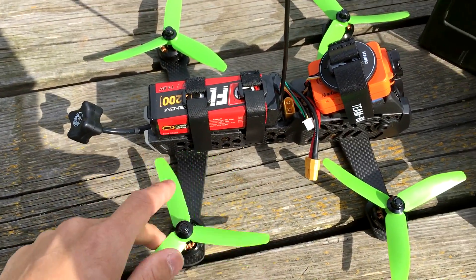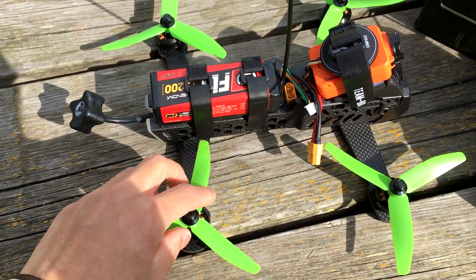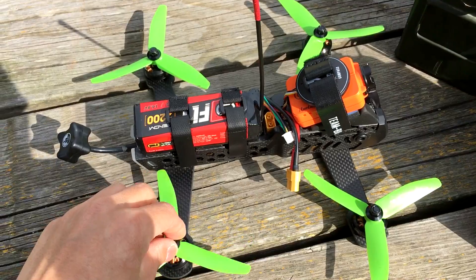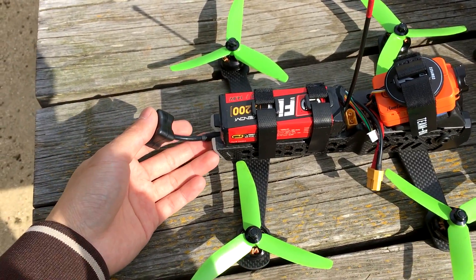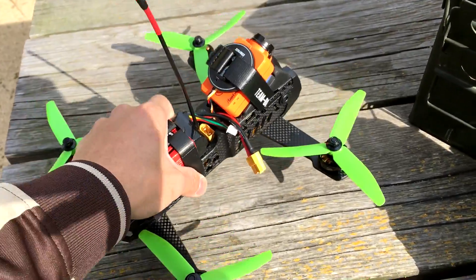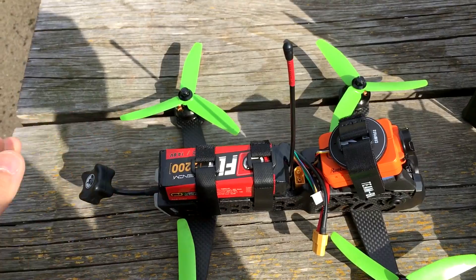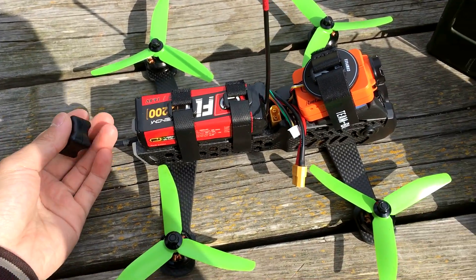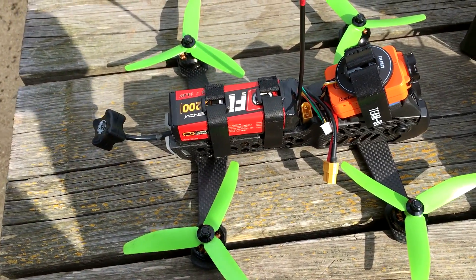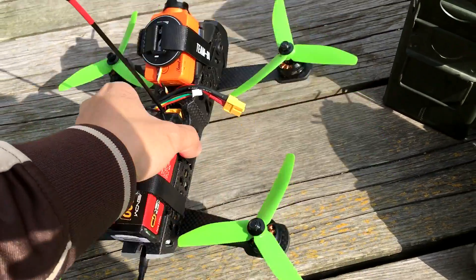It's standard HQ 5x4x3 props that come with the TBS Vendetta and also pretty standardized by a lot of FPV racers. The back right here is 5.8 GHz video — it might be an upgrade to 2.4 GHz if I want to do much longer range FPV. For freestyle flying I can probably get about 5 or 6 minutes of flying time, otherwise standard flying would probably be about 3.5 to 4 minutes with a 2200mAh pack.